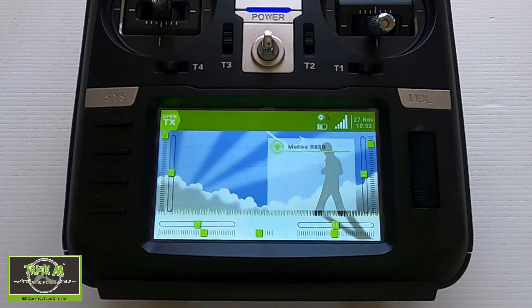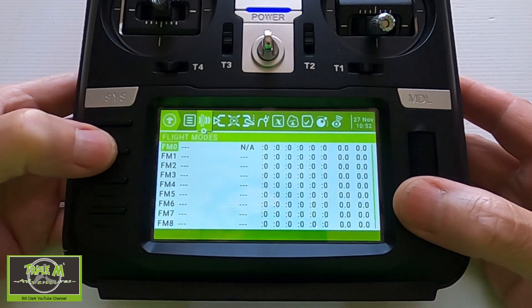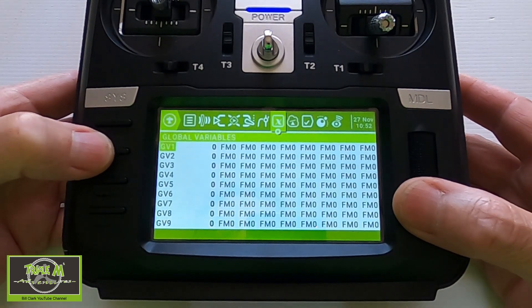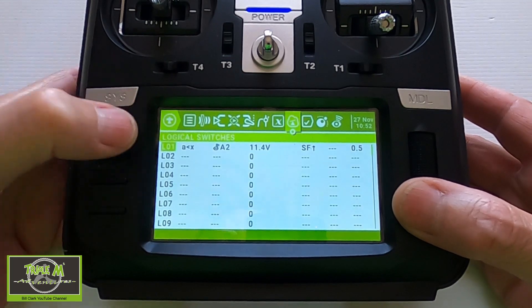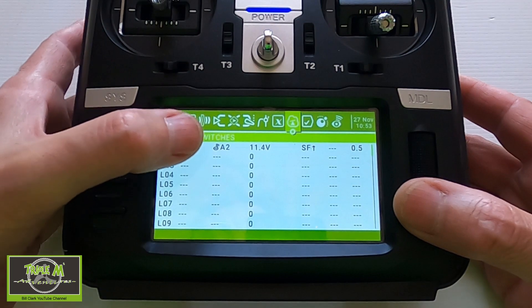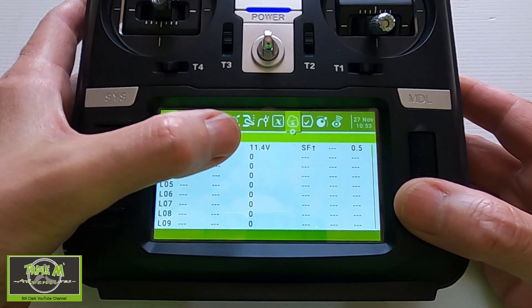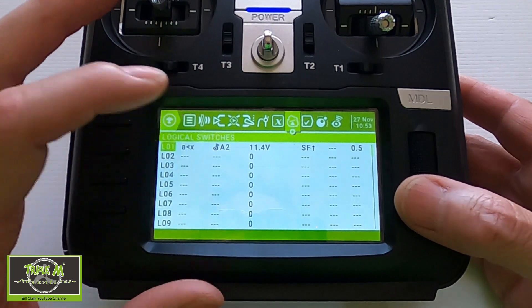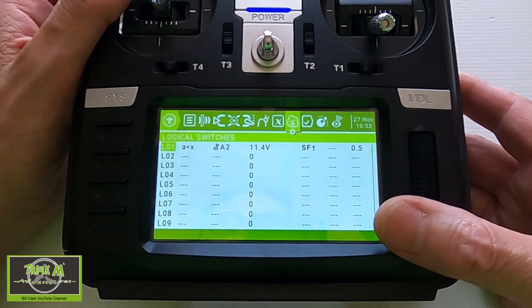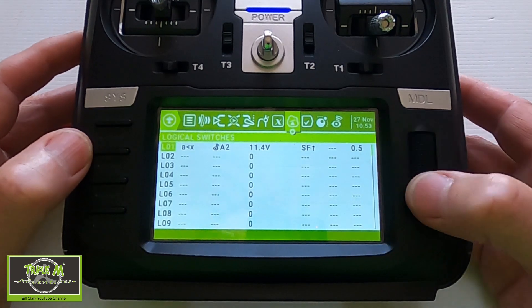Now let's take a look at our TX16S. We are going to the model button and page across until we get to the logical switches. You can see logical switch one is smaller than A2, which is our telemetry battery reading. I've set the voltage at 11.4, made it active when my arm switch is forward, and I've put a delay of 0.5 of a second.